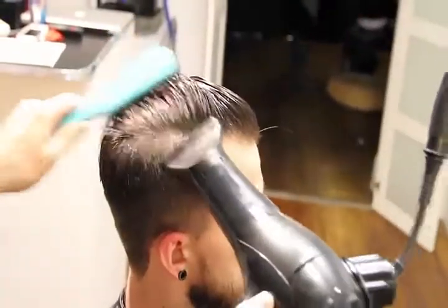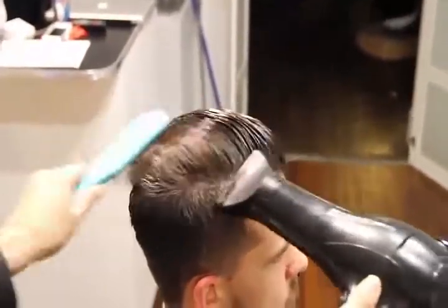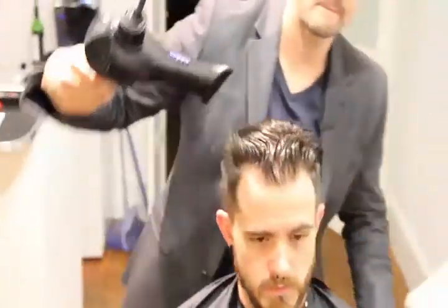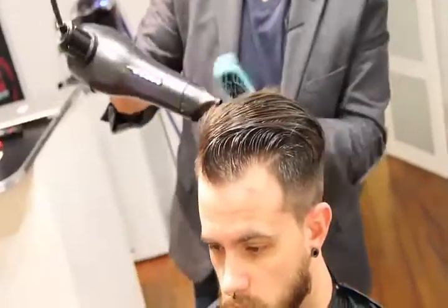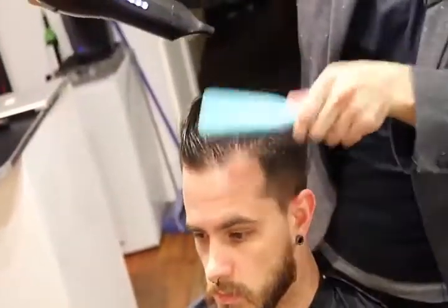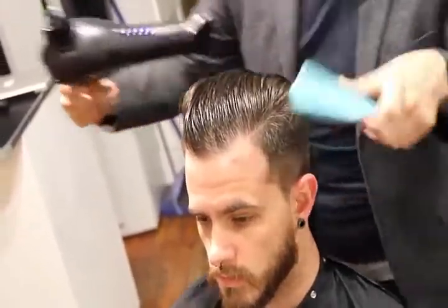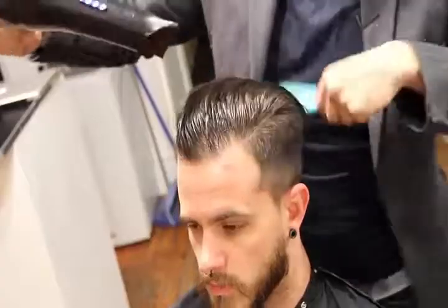With guys' hair, you want to almost comb it. If we can teach our guests how to use the airflow to push hair where we want it to go, then they won't have issues with cowlicks, because cowlicks aren't really that big of a deal as long as you push the wind and push the hair in the direction.